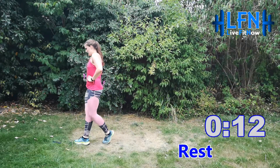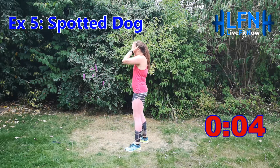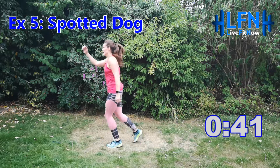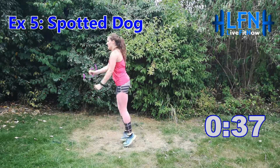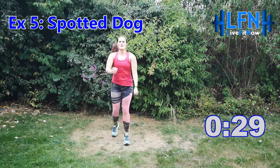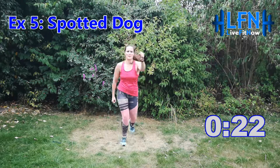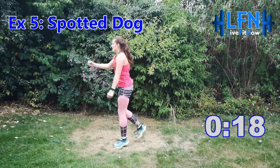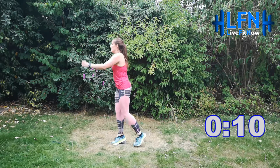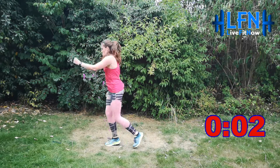We're moving on to the spotted dog. Nice big jumps back and forth — in three, two, one, off you go. That's it — whole body exercise. Big jump back and forth and swing the arms in opposite directions. Fantastic, keep going, 15 seconds. No slowing down, keep going, you can do it. Three, two, one and relax.